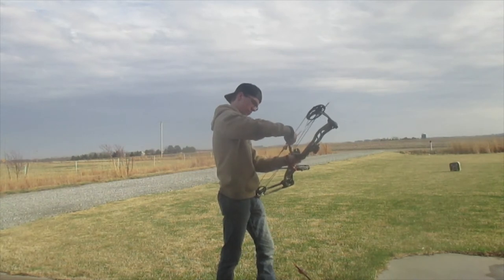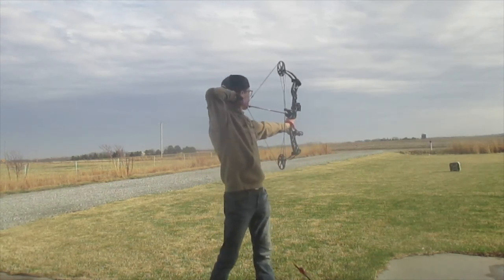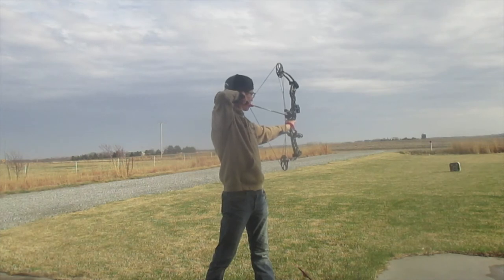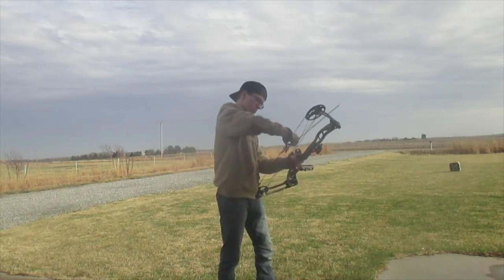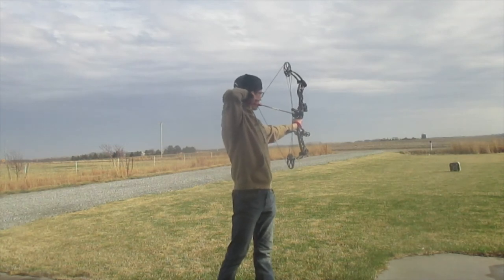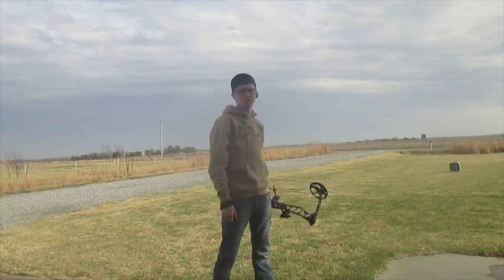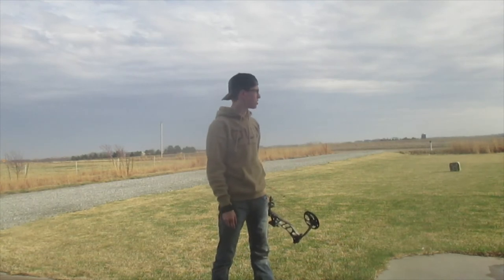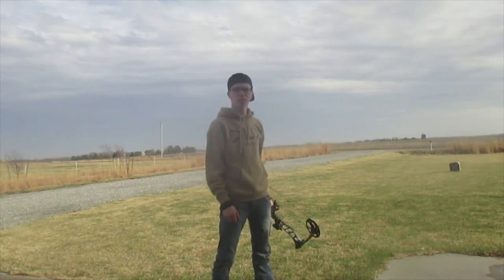Dead on, dead on! Little low — still a good shot. That's a pretty good grouping if you ask me. I need to put them even closer together, but that was some pretty good shots. It's a little bit of wind here so I'm shaking just a little bit. I'm gonna back this thing out 10 yards and we'll shoot at 30.